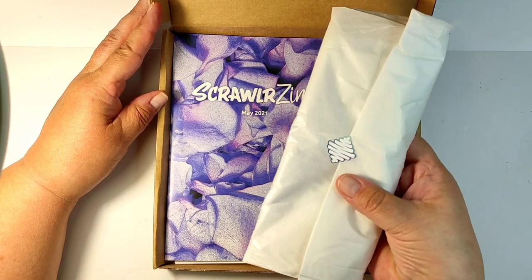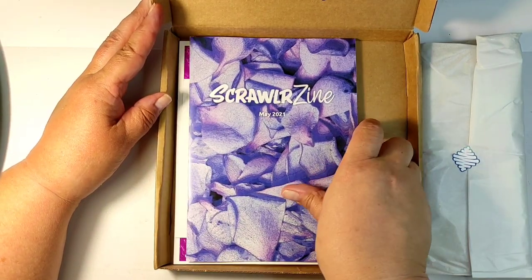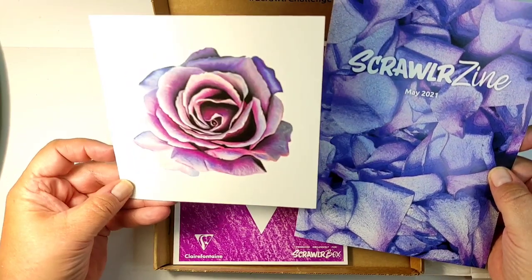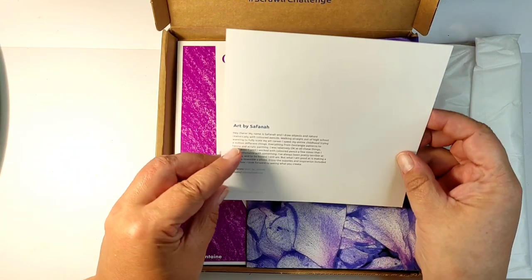I love the color combination. What you see me doing here is weighing the packet, because Scroller box usually has paints in one box, pencils or markers in another, and then paints again. So this month should be paints, but the packet was quite light — so I'm guessing no paints.